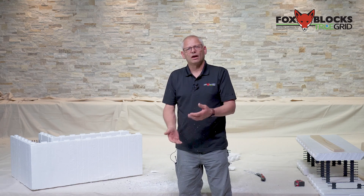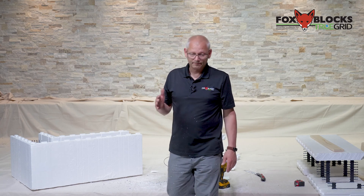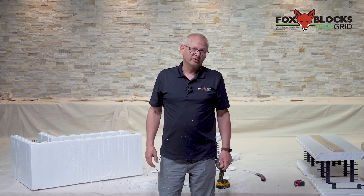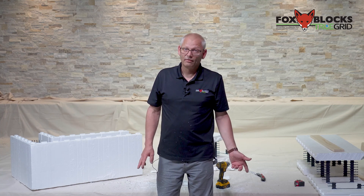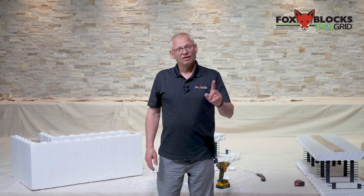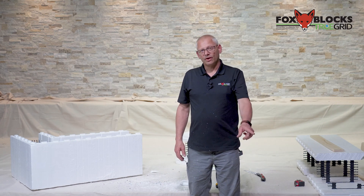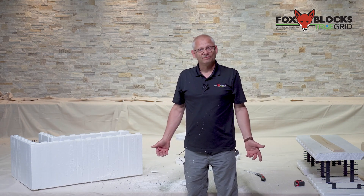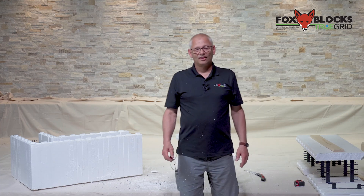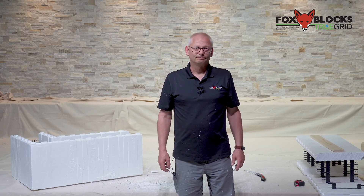Be creative — you don't have to use a standard 90. I was on a job where they had a whole bunch of corners and none of them were 90 degrees, none were 45 — we didn't know what they were going to be, so we just used a bunch of straights and made their own corners. I have a video coming out shortly on that. Be creative on your job site, just get the job done, fill your bank account, and order more block. If you guys can think of any other videos you'd like to see, just let me know.